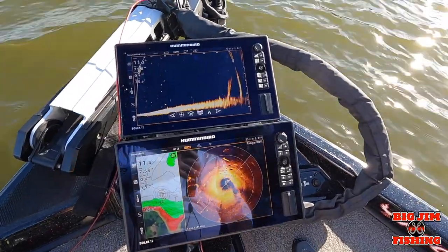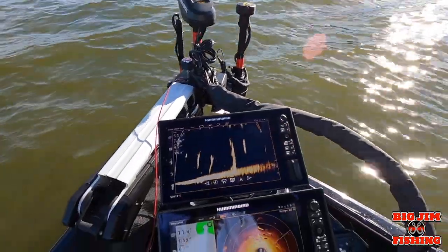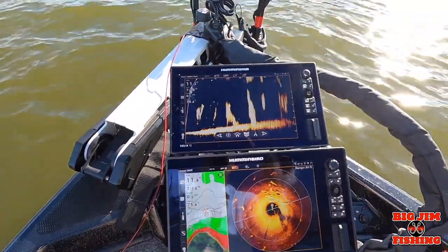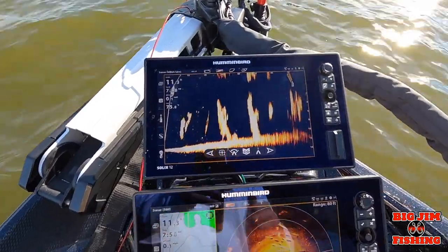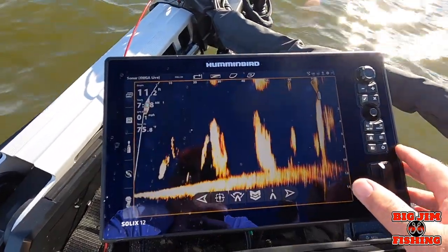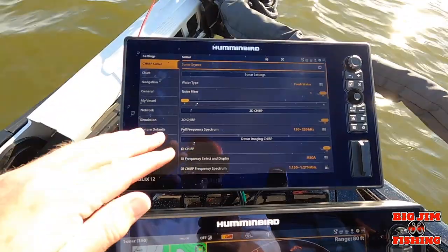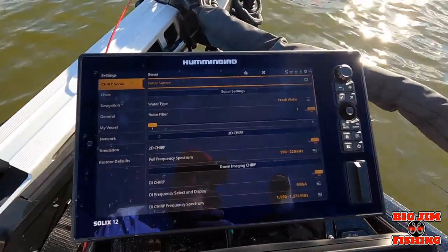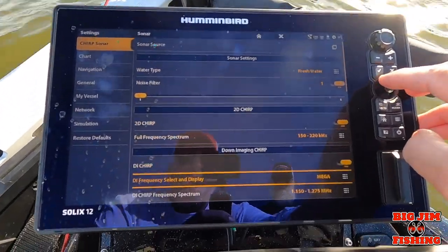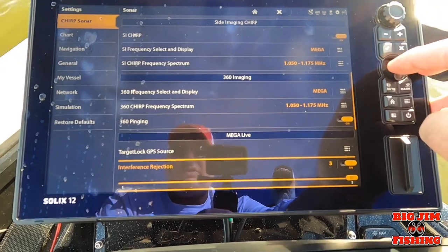First thing I want to do is talk about getting your settings for your Target Lock. I've spot locked into the wind — I have MegaLive up here, 360 and mapping down here, but we're only talking about MegaLive. Go to your home screen, go to Settings, go to Chirp Sonar — it starts off with sonar source. Go all the way down past down imaging, past side imaging, past 360, to MegaLive.